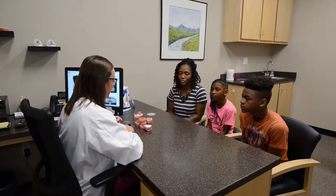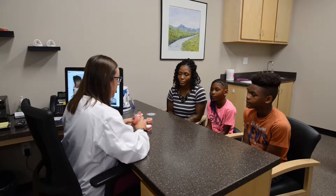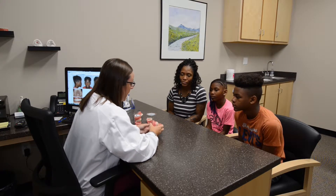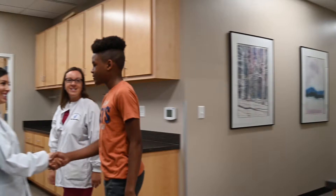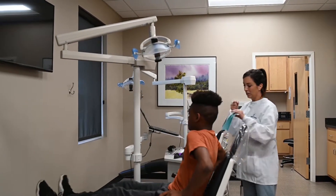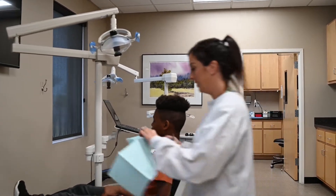At this appointment, we will review the treatment plan once more with you and your child. When everything is finalized, your child will be introduced to our orthodontic technicians and seated in our treatment bay. You are free to wait in the waiting room if you wish during this time.